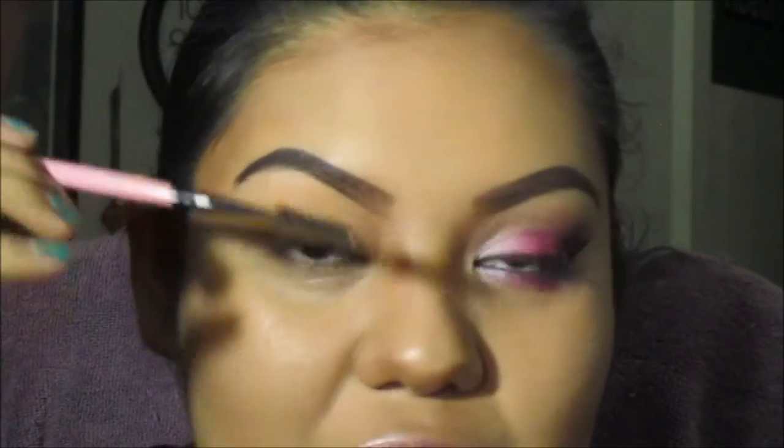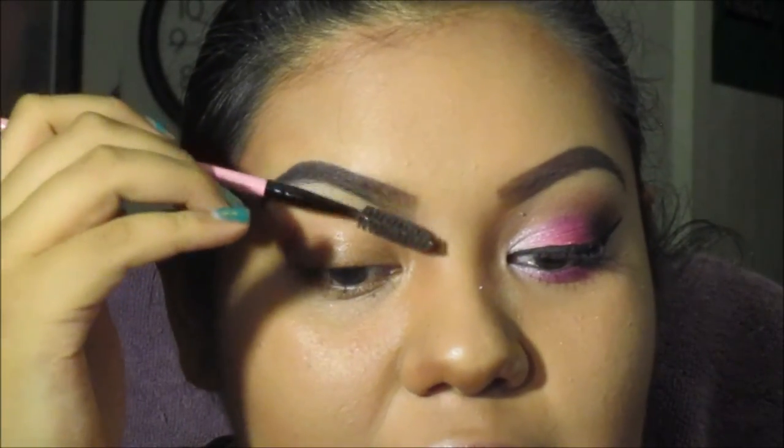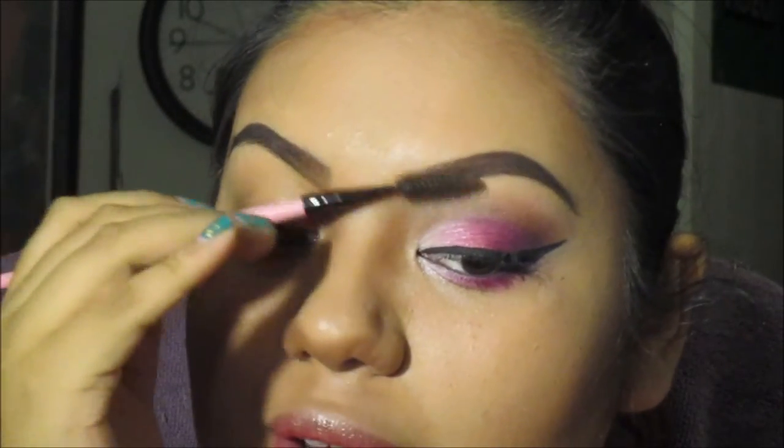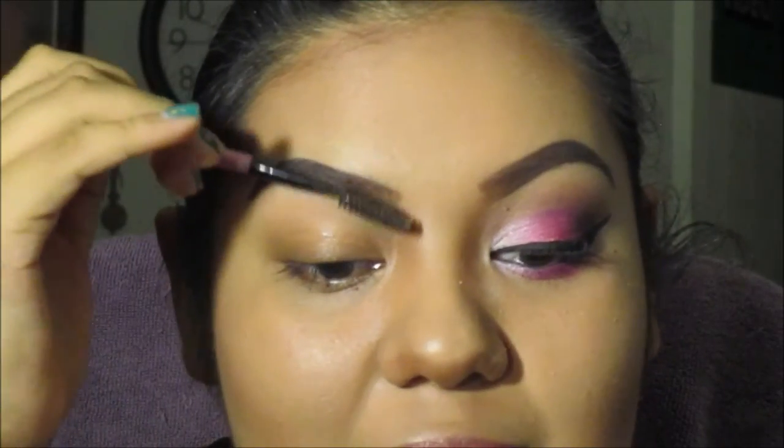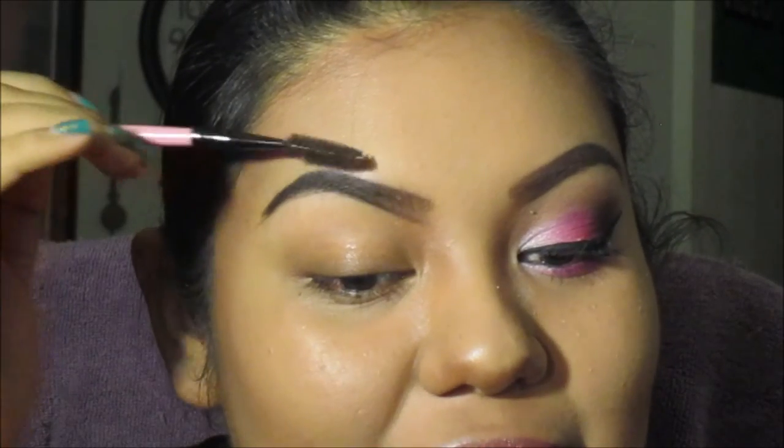So that's how I do my eyebrows. If it's a little too dark for you, you can get your spoolie and take some of that product off — just a tiny bit. You don't want to do it too rough, because all that product you just put on will just come right off, and you'll have to start all over again.